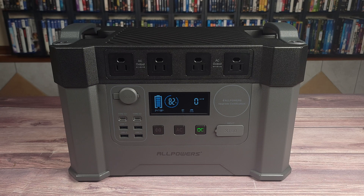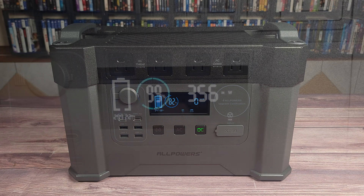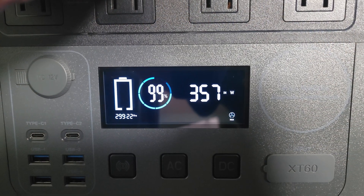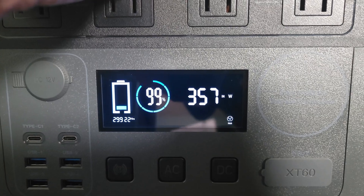The charger is integrated into this power station. All you need to do is plug in the power cable connected to the wall, and it charged the power station on average at about 360 watts.